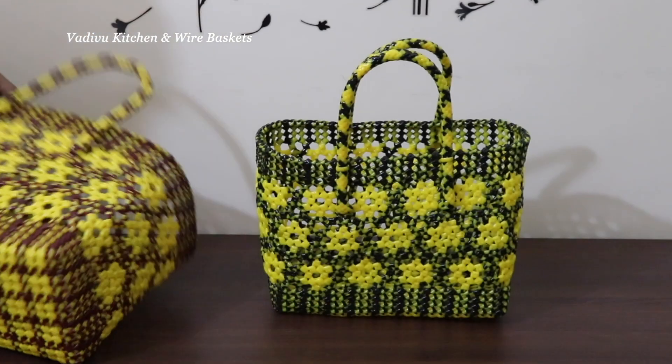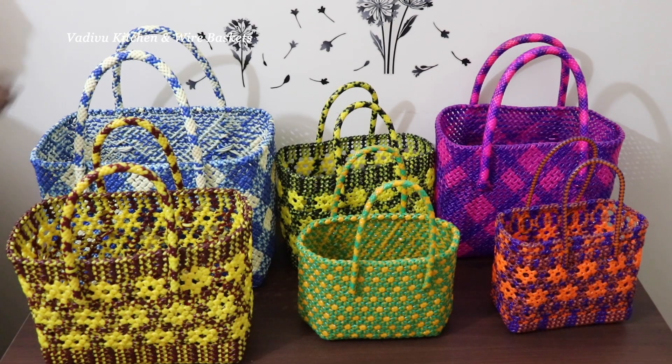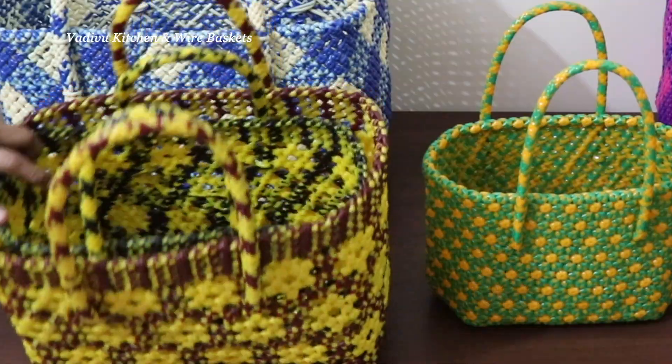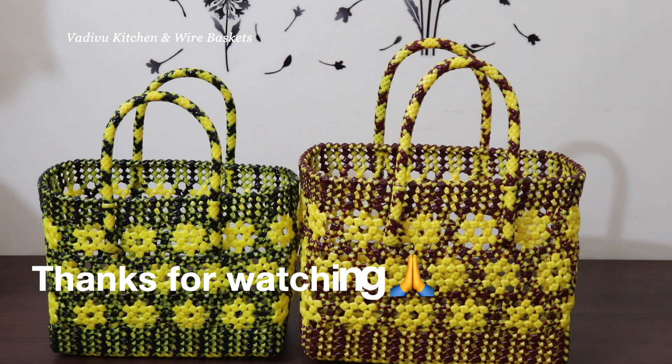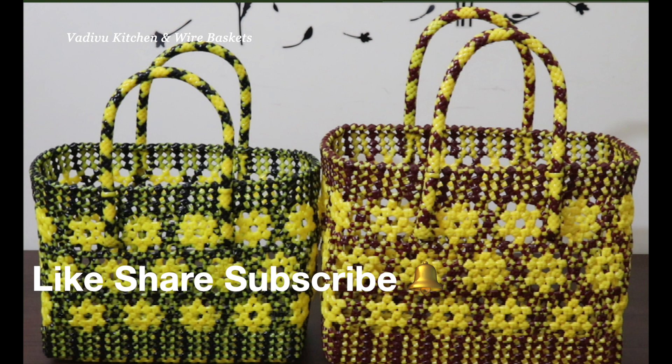The height is a range of size, the length is a range of size. The size of the wire is very interesting. The full tutorial is in the description of the brown with yellow basket. See you. Thank you.